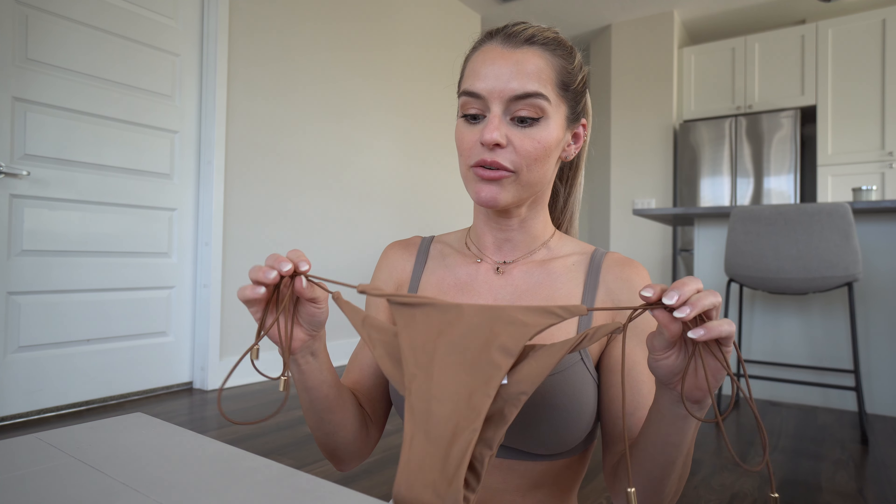That slip-on option would be a great choice if you're concerned about untying, but these string ones are so cute. I love this color — there's a little scrunch booty in the back of course. There were no coverage issues with this one at all, and it's not see-through.